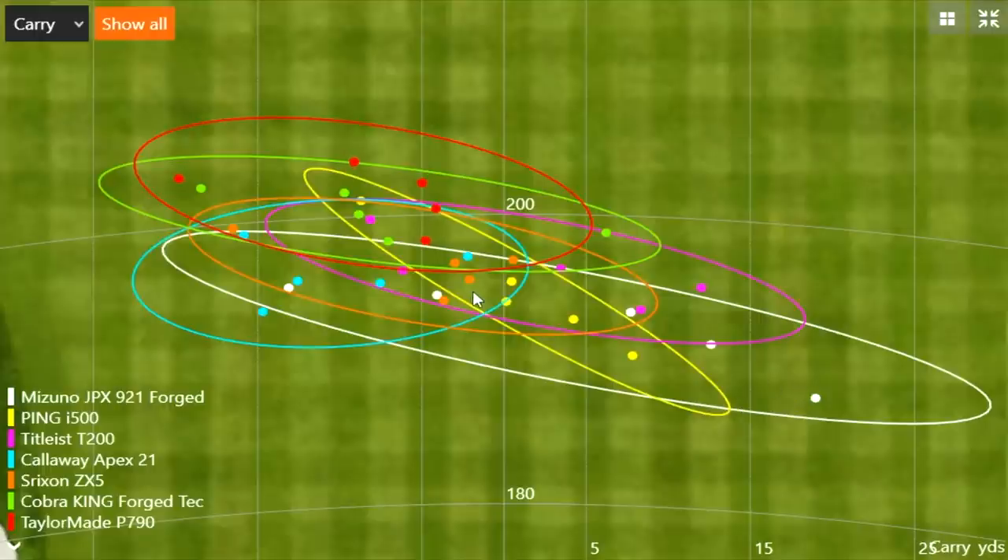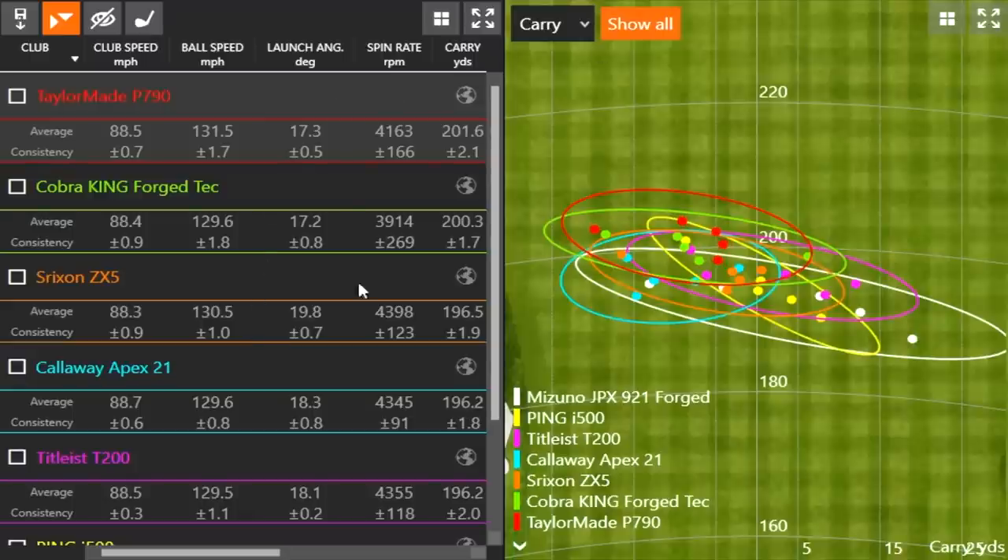The Srixon ZX5 dispersion is pretty good — four shots very close to each other right in the middle — that's probably your winner there. Ping's got three or four pretty close as well, and Titleist has a few up there too. The Cobra also showed a little draw tendency. So there are some good options out there, and of course players who like to play a draw will appreciate the Apex 21 and P790 tendencies.